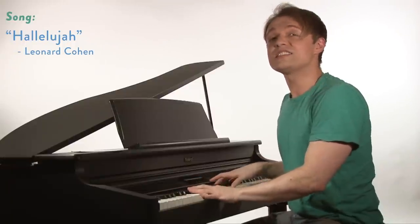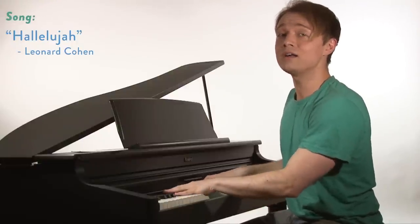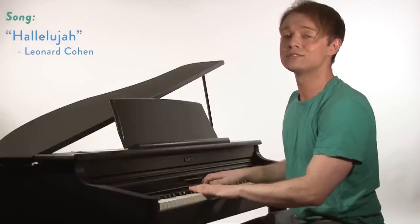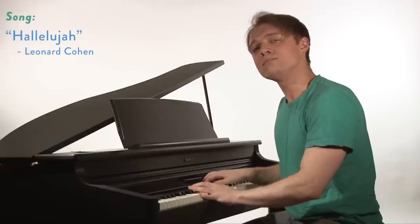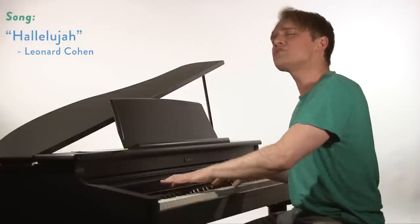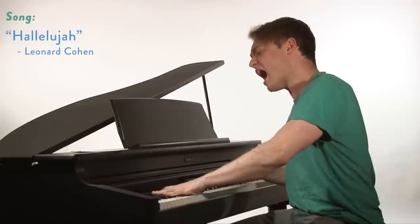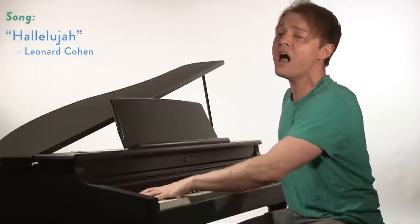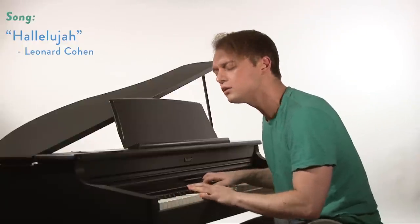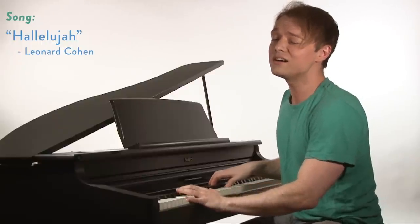Well there was a time you let me know what's really going on below. Now you never show that to me. Do you remember when I moved in you? The holy dove was moving too. And every breath we knew was Hallelujah. Hallelujah. Hallelujah. Hallelujah. Hallelujah.